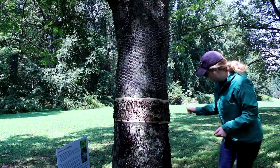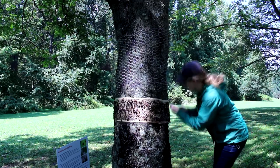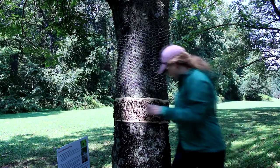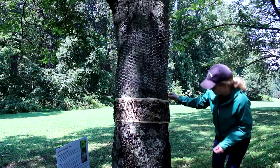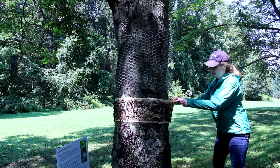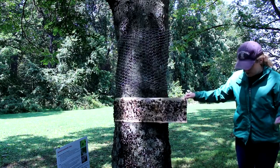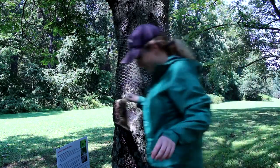The next thing you want to do is just take off all the thumbtacks from the tree, then unwrap the sticky trap from the tree.